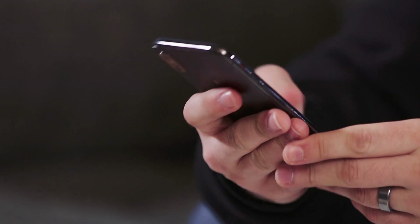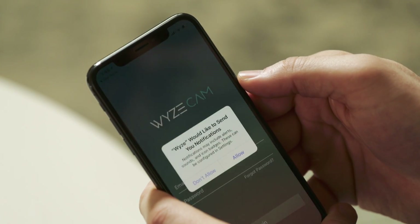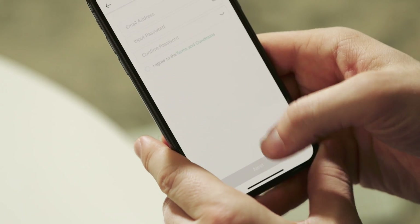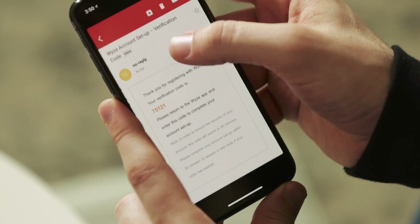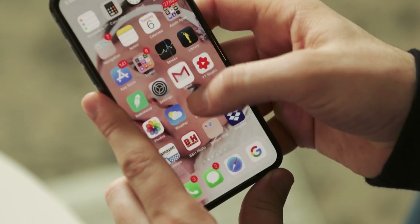While you're waiting for the Wyze Cam to be ready for setup, go back to your phone, pull up the Wyze app, and log in. You'll need to create a Wyze account if you don't already have one. Hit setup, enter an email and password, and tap next — it will send a verification code to your email. Hop over to your email, grab the code, and come back to the Wyze app to verify your account.